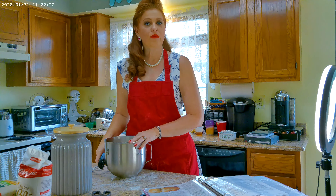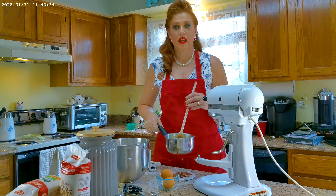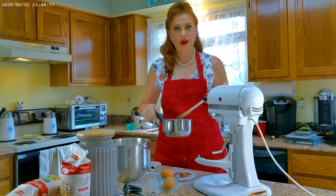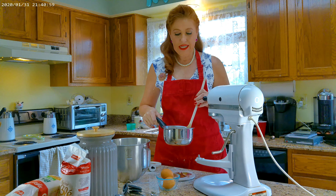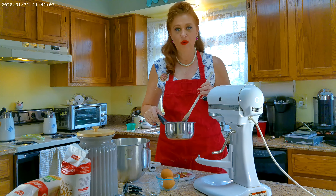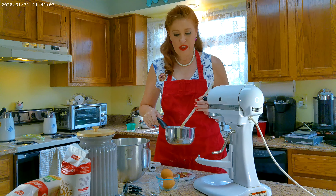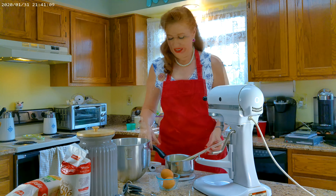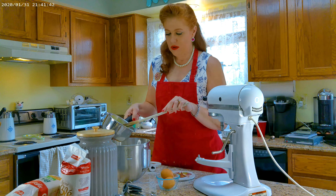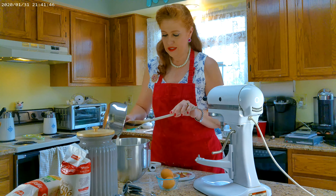We're going to set this aside and move to the stove to heat some milk. My butter is melted and this reaches a temperature of 120 degrees. You want to use a digital thermometer to make sure it doesn't go over that. Now we're going to take the warm mixture and add this to our flour mixture that we set aside.